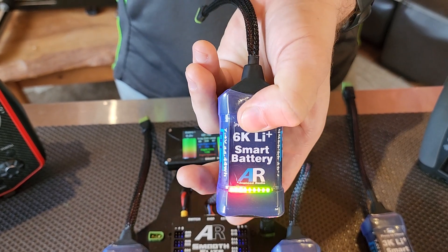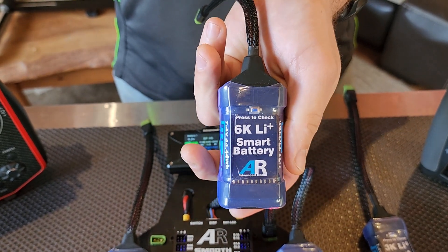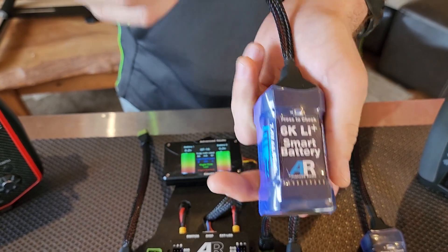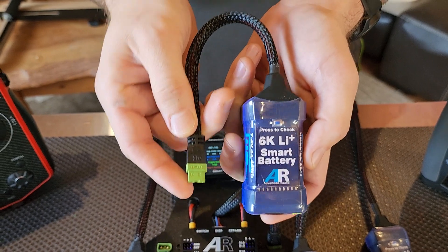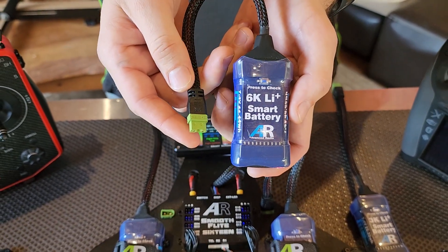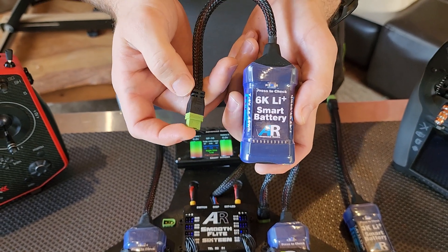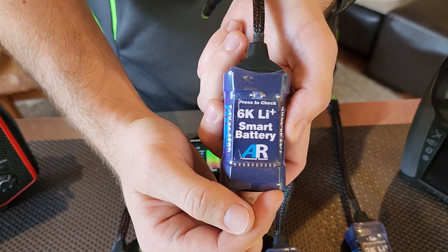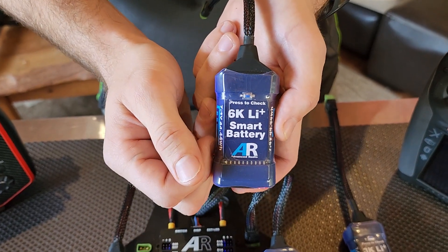If you want to bring it out of storage, you just hold the button down, the LEDs will flash up and you're good to go. You can also bring it out of storage by charging. You can charge these packs with any available smart charger on the market today. We do have a smart charger coming as well which will be a plug-and-play design. But as soon as you start charging, the LEDs will actually blink up so you can look at the packs to see how much capacity has gone into them.